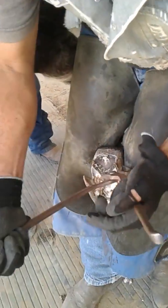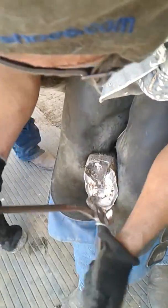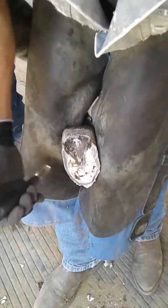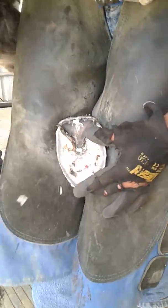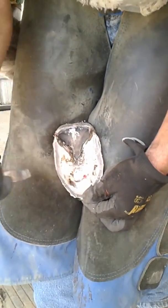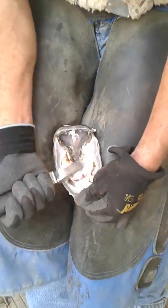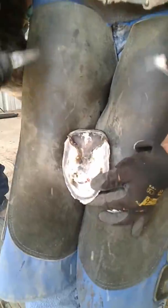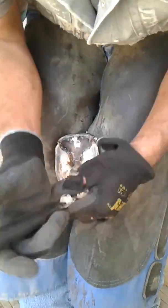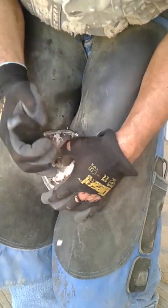The donkey is jumping because of the pain on the other side, not because of what's going on here. I'll just try to do a quick clean-up. This is what we have here. This is the old abscess right here — this is just foundering, lameness, and everything. I've got to find out what's going on. I'm trying to make the smallest opening I can.